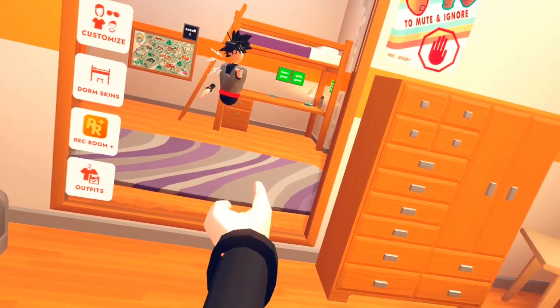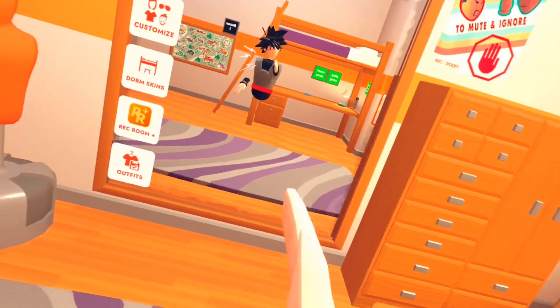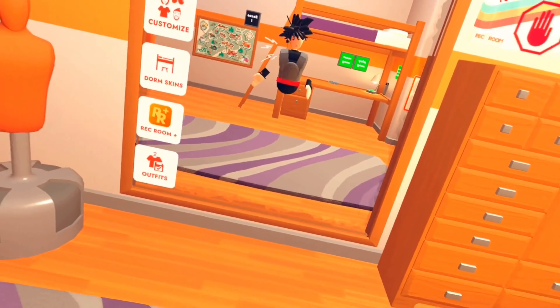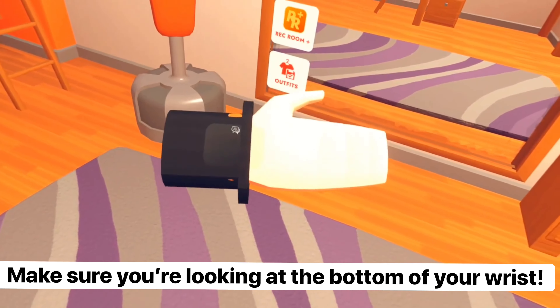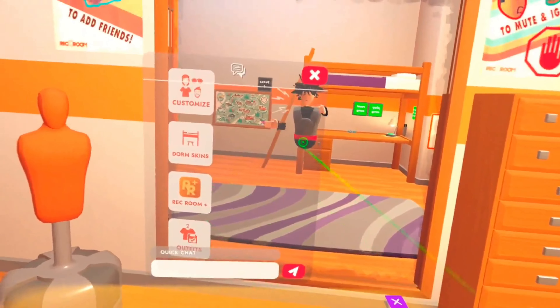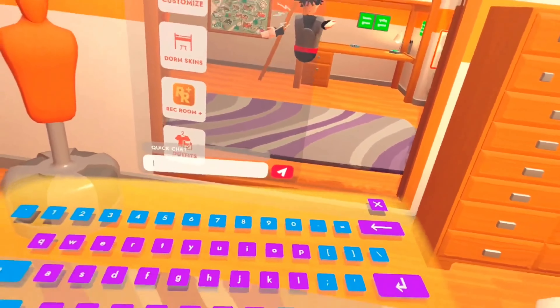So you want to know how to type in Rec Room? Well, don't you worry cuz this guy's here to help. First what you want to do is just simply look at your wrist and you'll see this little box right here. Click this box and then this will appear, and you can just type anything you want.